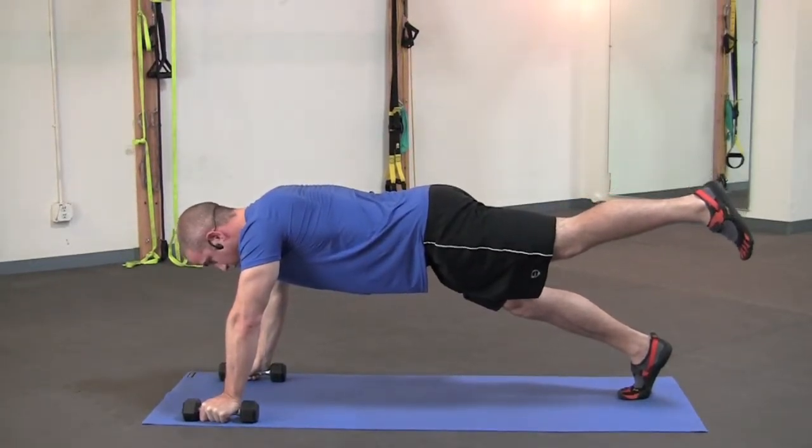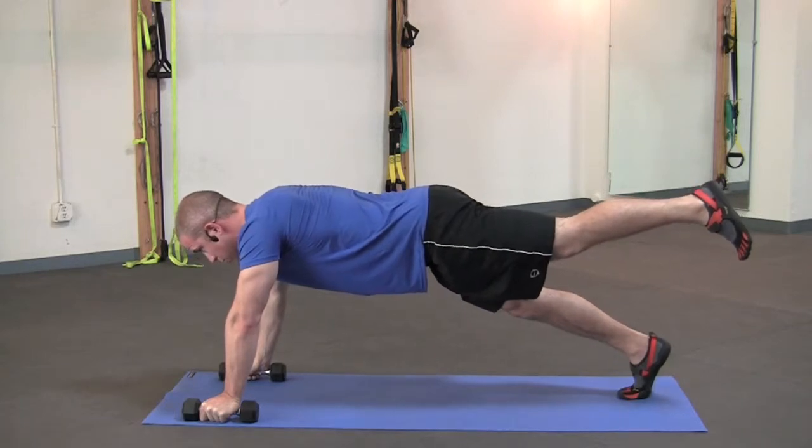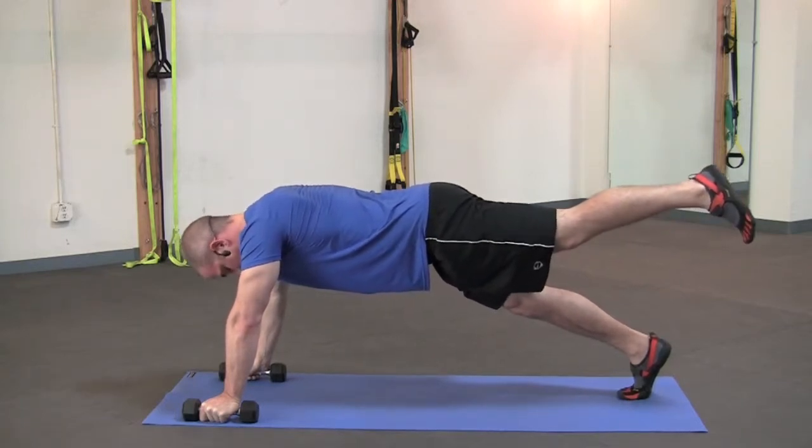Remember to breathe. Breathing is very important. It's easy to forget while you're doing these kind of static holds. So keep breathing.